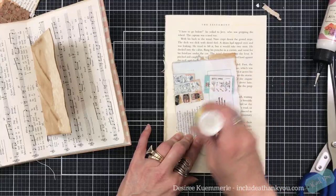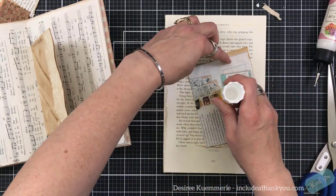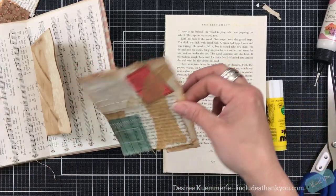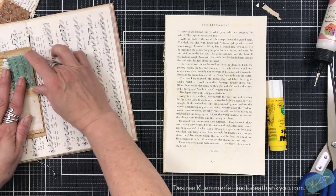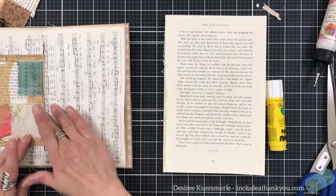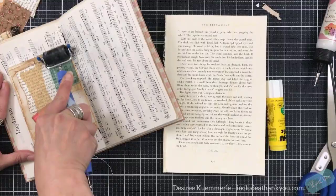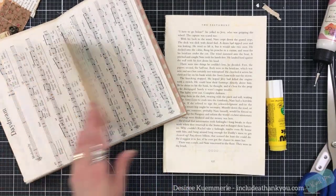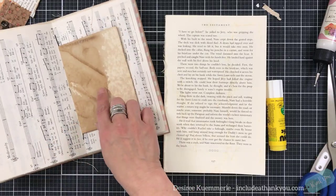Now the other thing is I don't get too concerned about edges of papers. It all depends on the corner that's sticking up so I review that once in a while. I'm going to use my mini brayer — I love this mini brayer — I just want to make sure that that's pushed down.